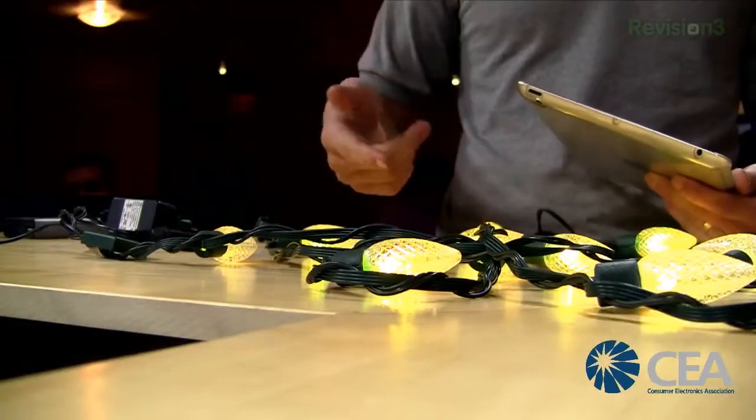These are also super durable. You can beat on them with a hammer. We want these lights to be used for years — they last for 20,000 hours. So you can put them up and leave them up all year round, just changing the color for different occasions.